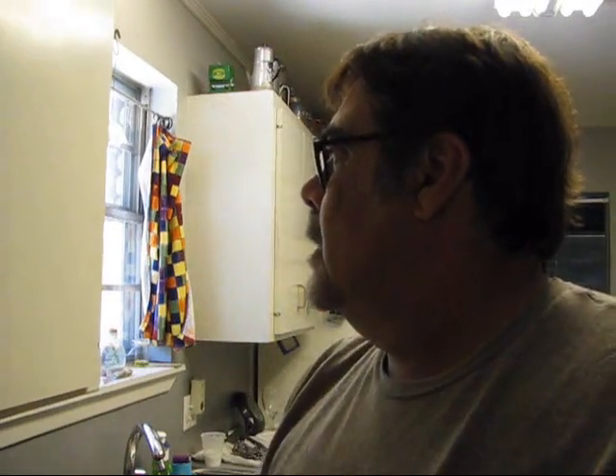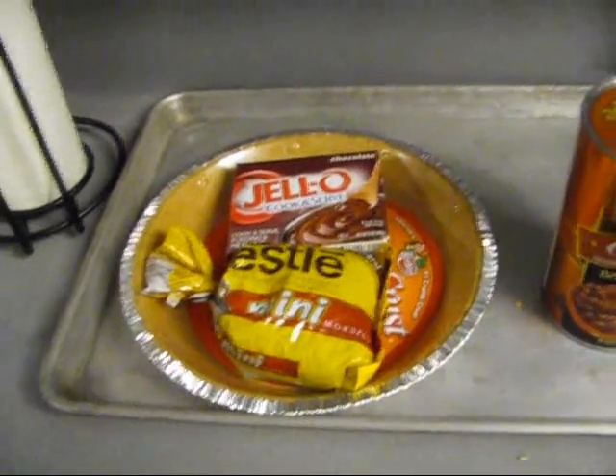I also got a couple little country ribs, which are actually cut from the pork butt — which is not from the butt, it's actually from the shoulder part of the pig. We're going to cook that too, and I'm only going to put wolf rub on it and cook them up.